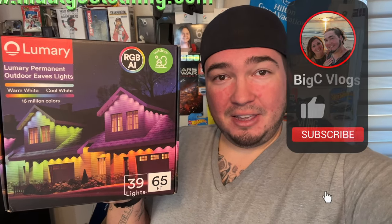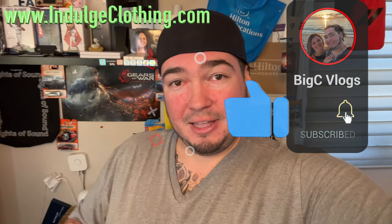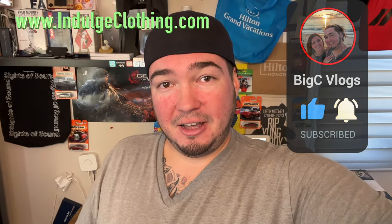With these being put up permanently, you would almost never need to decorate for Christmas or really for any holiday. You could do red, white, and blue for Fourth of July; orange and purple for Halloween; nice colors for Christmas. Super excited about these. Click like, click subscribe, indulge in your life at indulgeclothing.com for the merch, and let's check out these Lumeri outdoor permanent house lights.